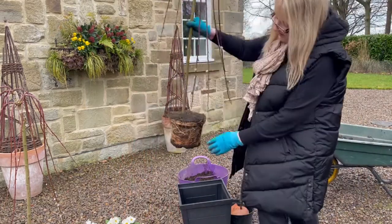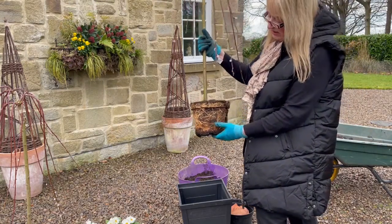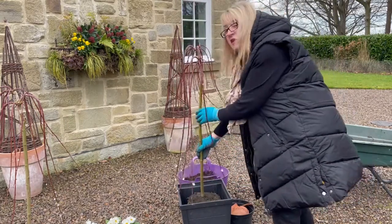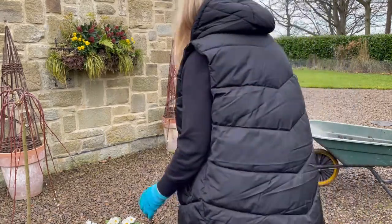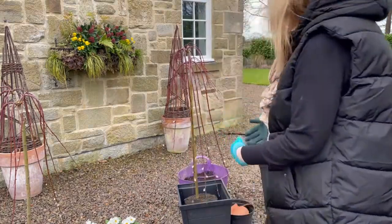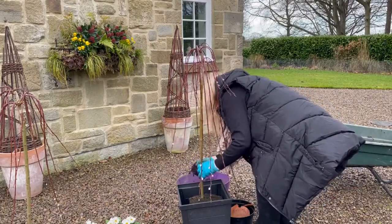I'll just put the pot in. I've already removed the plastic pot it was in because it was really root-bound — I had to cut it out and all you could see was roots. So it's already teased the roots out for itself. I'll stand it in there like that, make sure I'm happy with it — slightly on an angle, just turn it like that. This will be the front, yeah I quite like that. So I'm going to fill in now with compost.